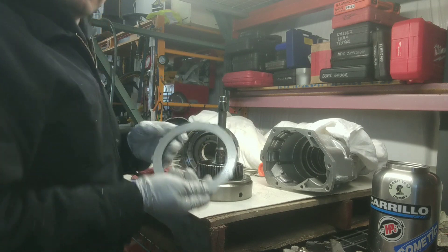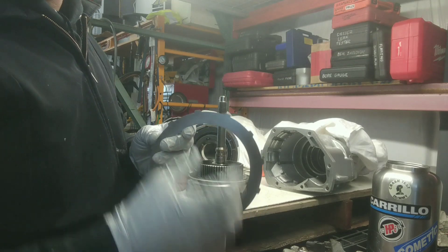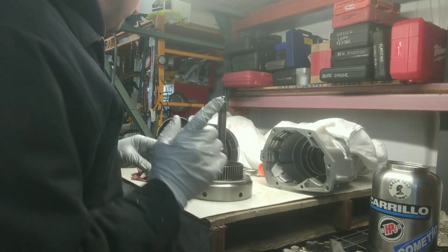I took the pressure plate out of the forward drum. I did that because I needed a thinner pressure plate — the original one is too thick. Here's the original one. The direct and forward clutch share the same internal drum diameter and splines.